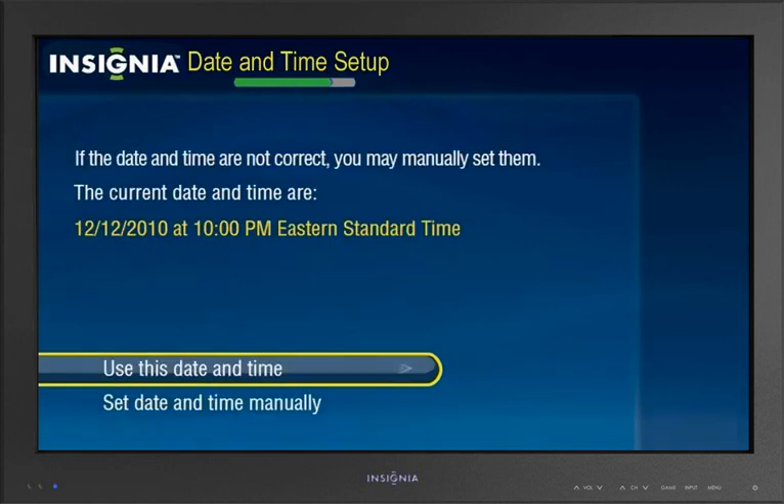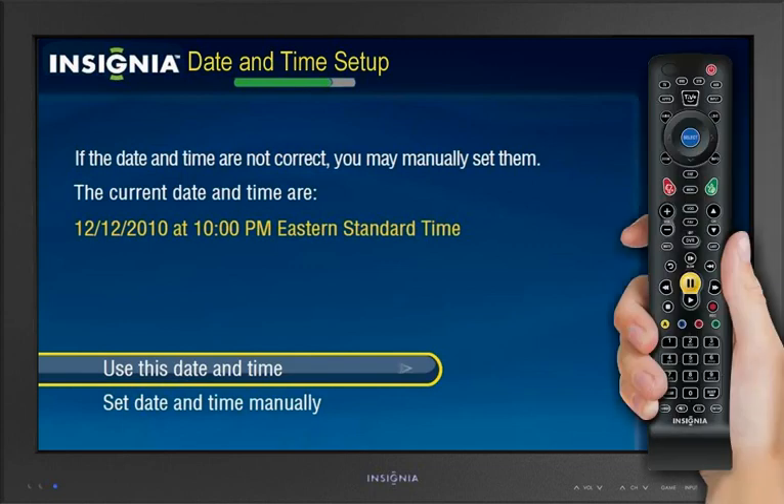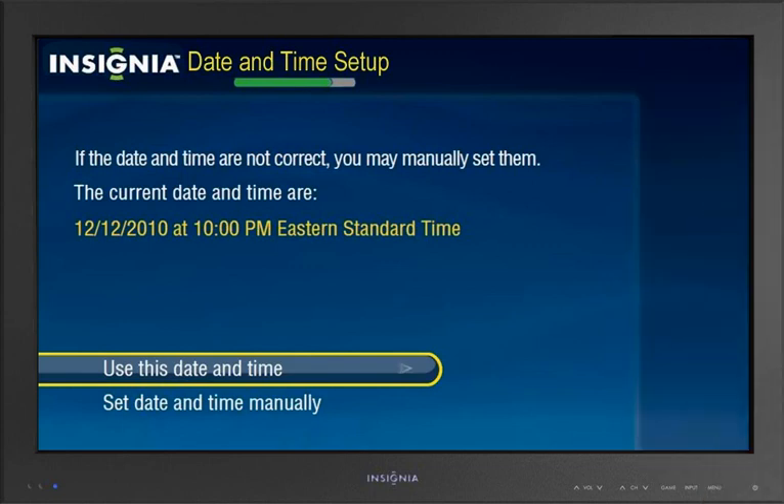The Date and Time setup is then displayed. If the Date and Time shown on this screen is not correct, highlight 'Set Date and Time manually' and press Select. Follow the on-screen instructions to set your time zone, Daylight Savings Time option, and Date and Time.